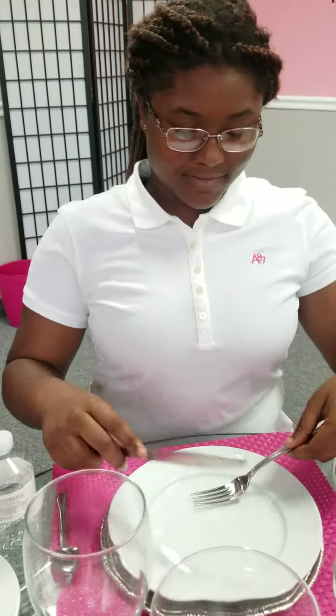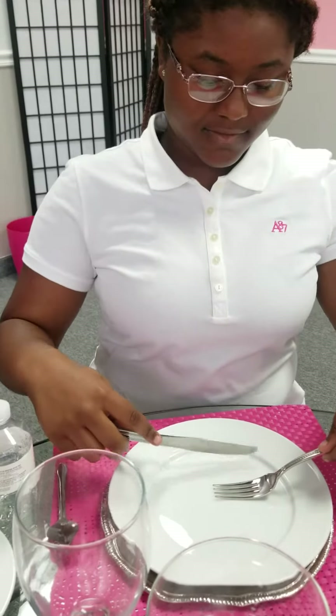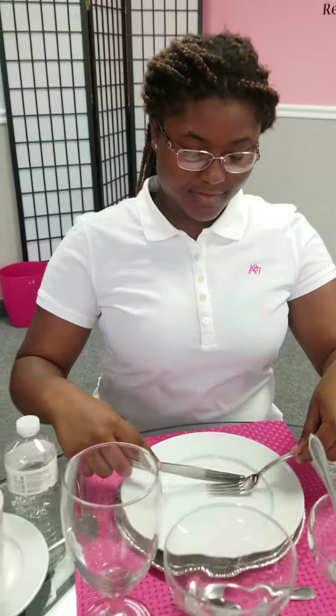What don't we want to do, Sydney? We definitely don't want to scoop it from the back. Let's show them the incorrect way. Okay, that's incorrect, ladies and gentlemen. The correct way is correct. You guys are awesome students.